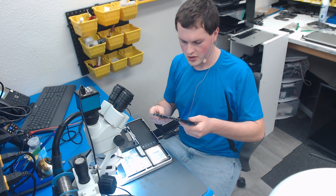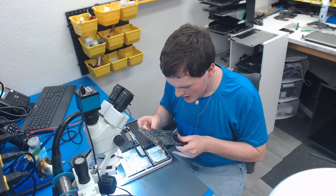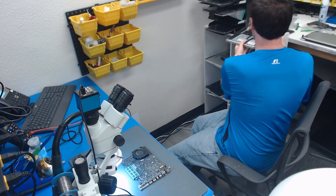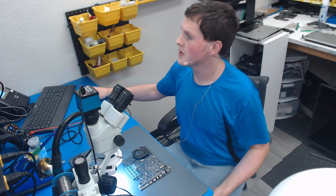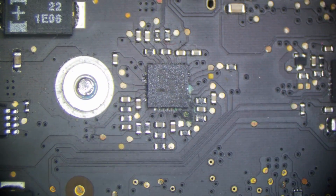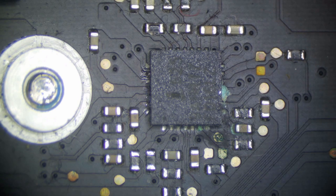This is an older 820-2879 from 2010 — a dinosaur of a board — but the customer still wants to move forward with fixing it. The first step is a visual inspection of the battery charging circuit. Here is the battery connector — we have our two SM bus lines, the 12-volt battery line, and ground. This component here is very clearly corroded and looks pretty nasty. Let's look at the board view and schematic to see what this chip does.